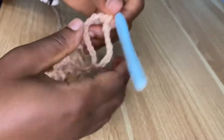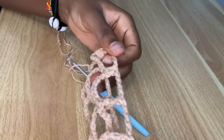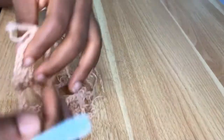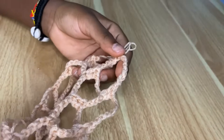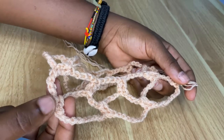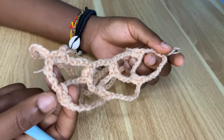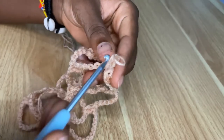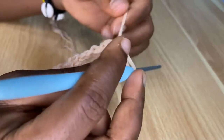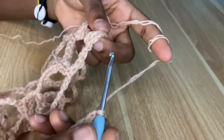This is what you are going to be doing. I'm out of yarn but I hope you have a fair idea of how the skirt is going to look and the pattern you are going to follow. Keep doing this until you get your desired length. I did about seven rows but you can do ten if you want it to be a bit longer.